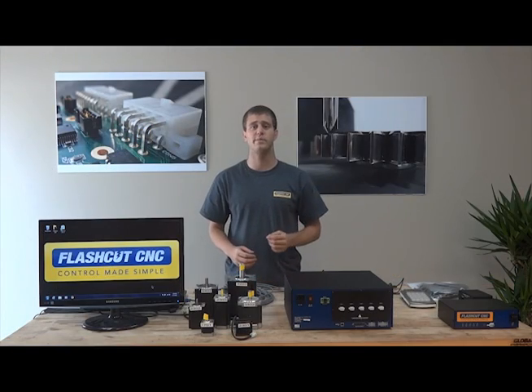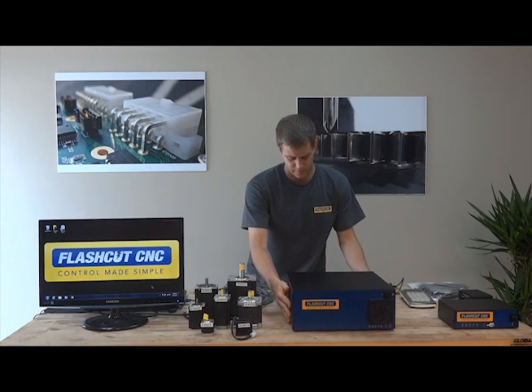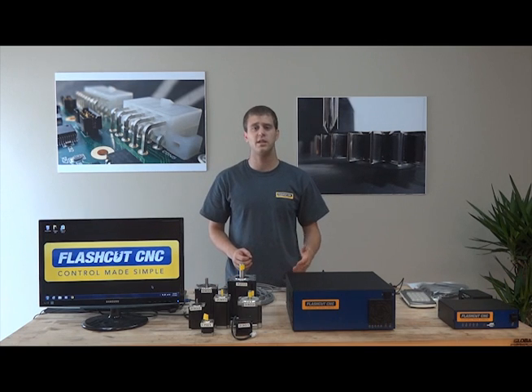We also offer an expansion board that adds 24 outputs and 24 inputs, as well as analog outputs. With fully interpolated 5-axis motion, the FlashCut CNC Pro Series Micro Stepping Controller provides an excellent CNC solution for any machine type.